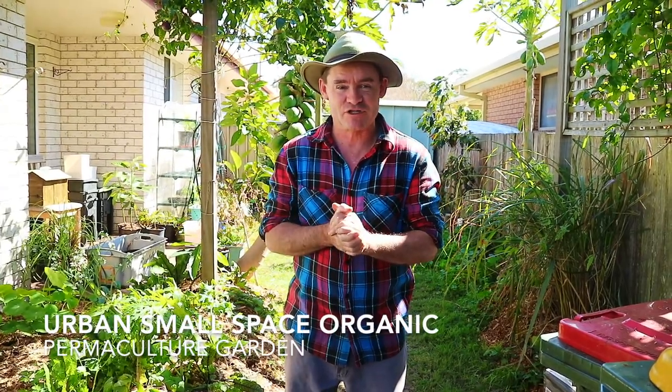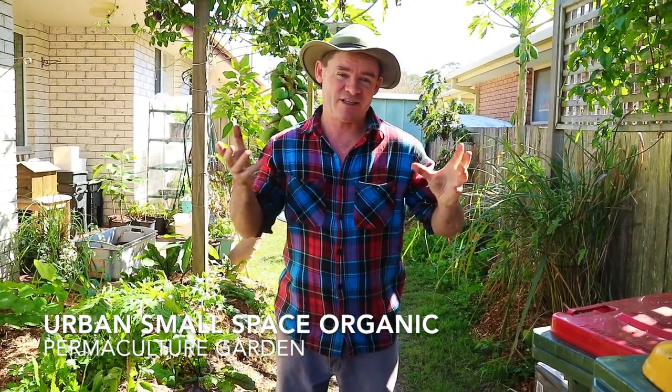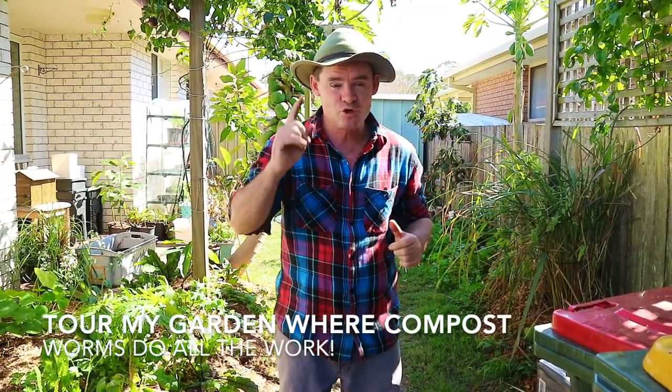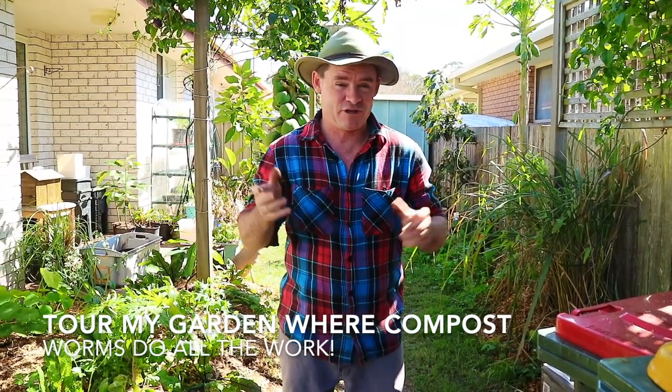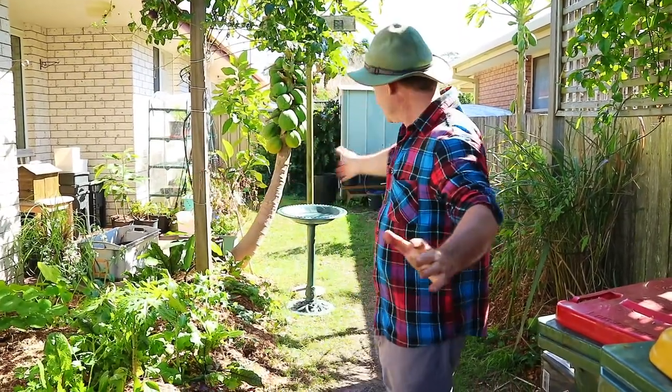G'day and welcome to Marty's garden. This is my small space permaculture urban garden growing on the mid-north coast of New South Wales. We're actually in a subtropical environment and at the moment we're about two weeks off the beginning of spring — about six weeks off the official solstice, which I think falls around the 24th of September. This is my garden here.